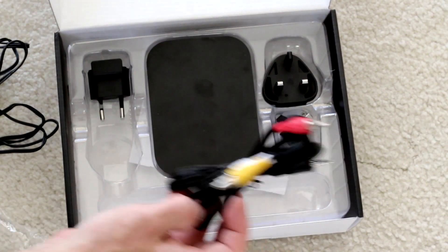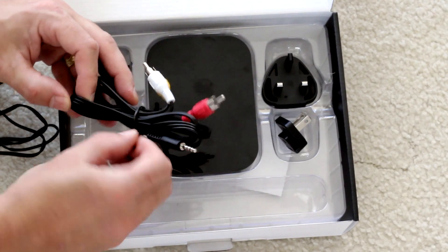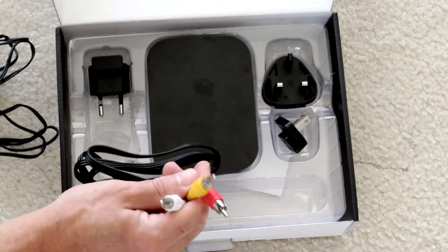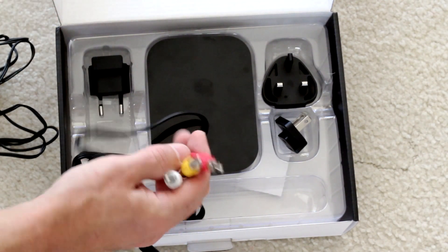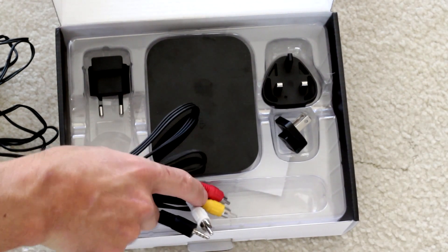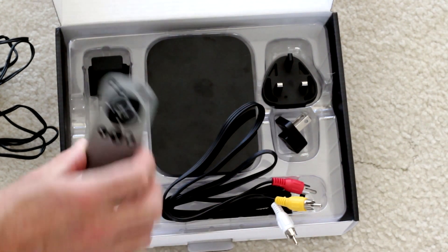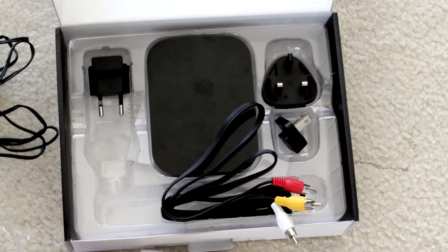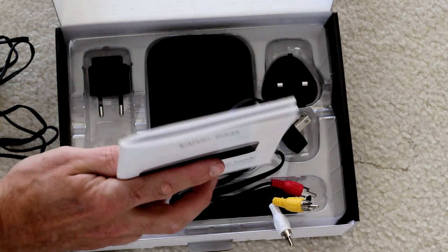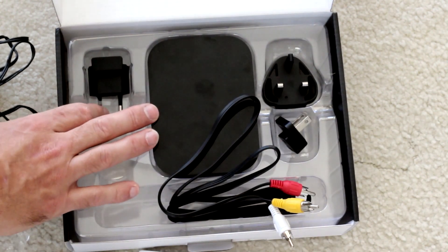There's also an AV cable, which is a 3.5mm connector that goes into the unit and out to your old RCAs — though you probably won't be using those. It doesn't come with an HDMI cable and it doesn't come with a network cable, but it does have WiFi. That's about all in the box. One thing to note is that the user guide is fairly useless — there are five languages in it but it doesn't tell you very much. We're going to have a look at some setup in the next video.